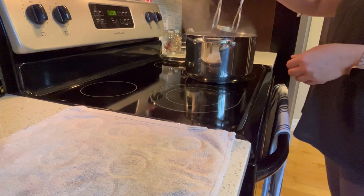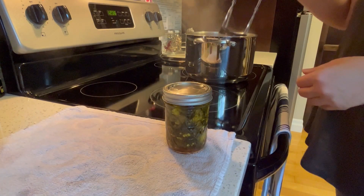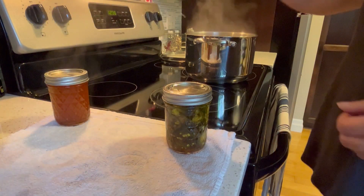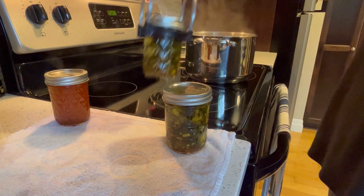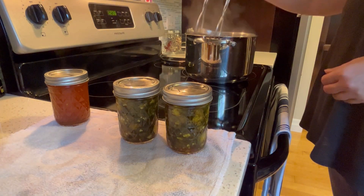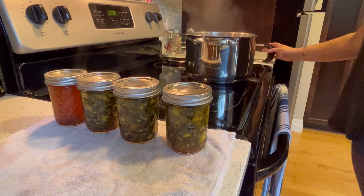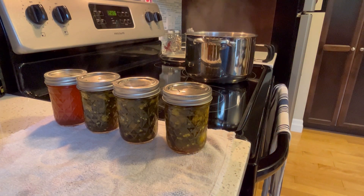These go into the water bath for 10 minutes for half pints or 15 minutes if you're using pints. This is one of the favorite things we make every year — this and salsa are the two big ones. There's so much you can do with cowboy candy: use it like a condiment, cream cheese and crackers with a little on top, in cornbread or on top of cornbread, cocktails like a spicy margarita. Options are endless.